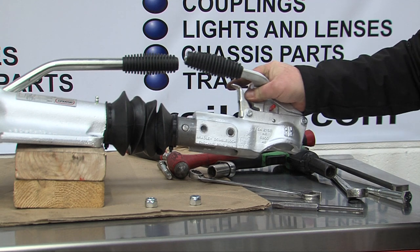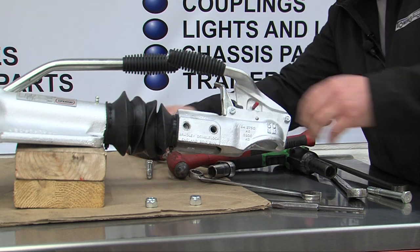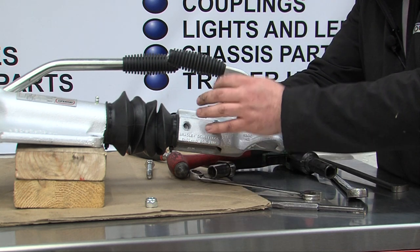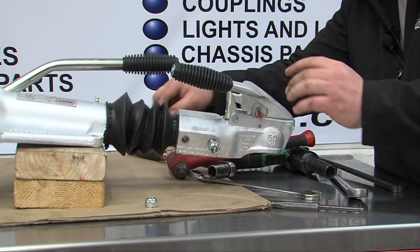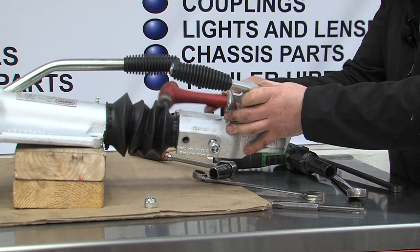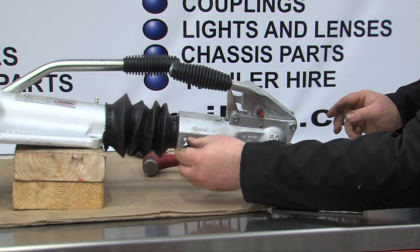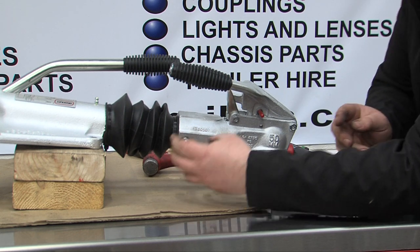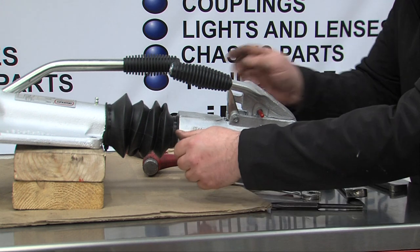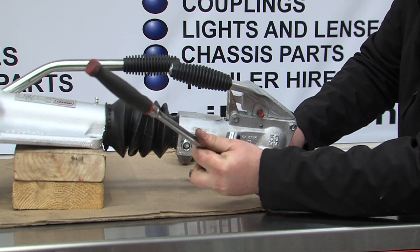This leaves the pin sitting inside, which holds the damper and stops it coming forwards. Refitting the coupling head is quite simple with the front bolt just sliding in, and the bolt knocks back in and pushes the pin back out. Once this is done it's recommended to use new nuts, and they just need tightening up to the correct torque.